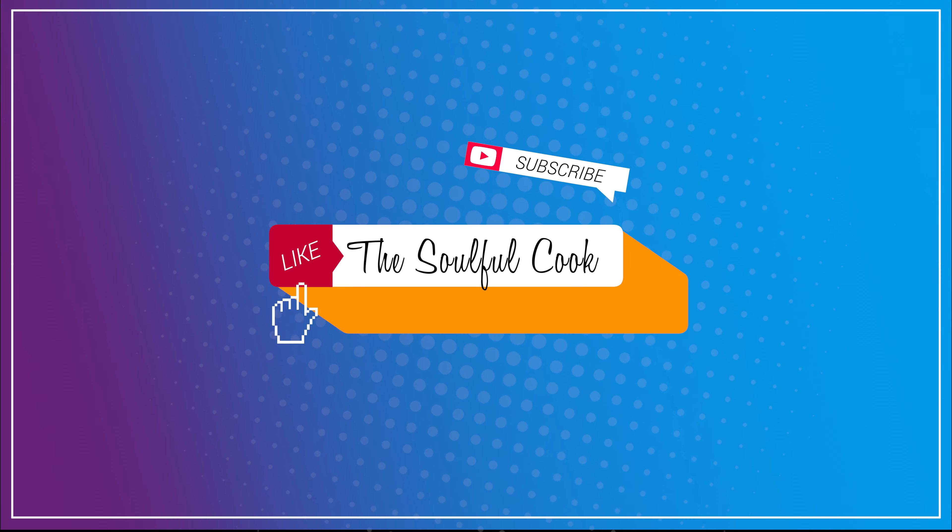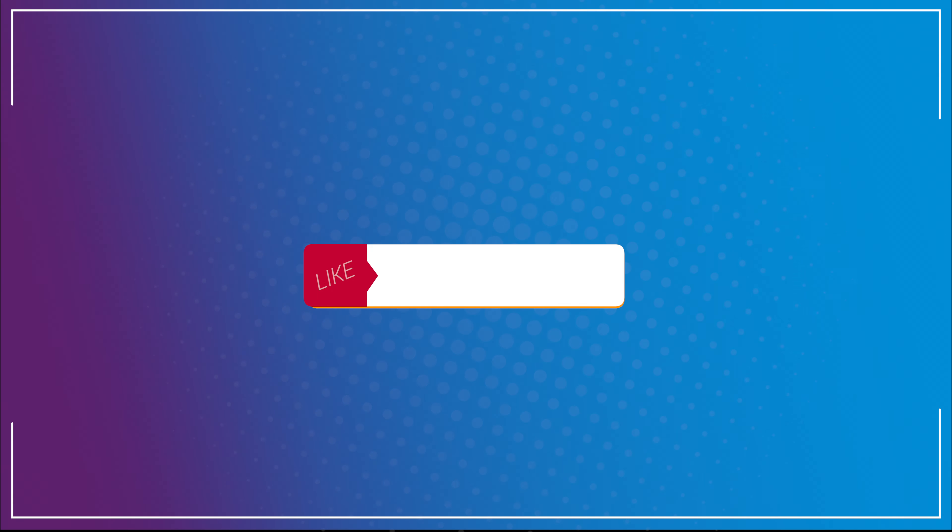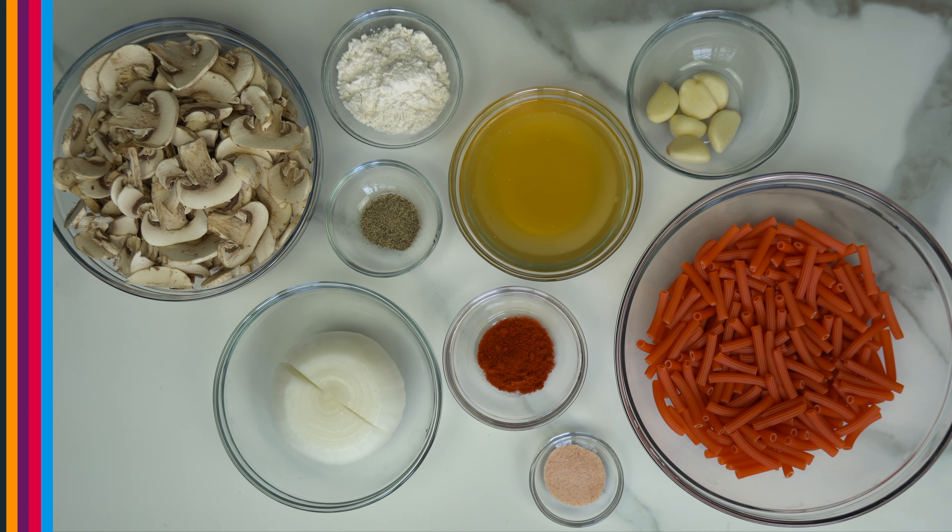Alright, let's make some pasta. Here's everything you're going to need to get started.